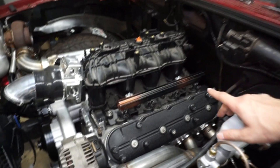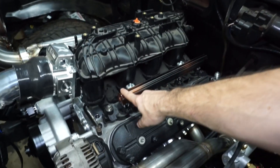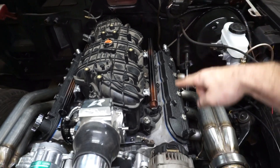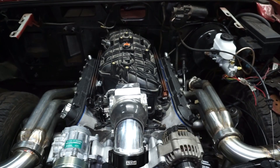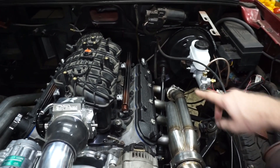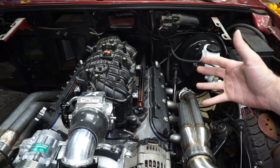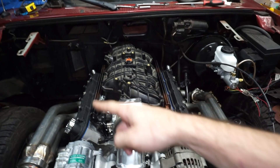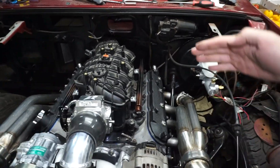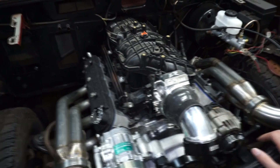Now I'll start getting some of the fittings out and putting the ends on. I have some 8 ORB to 10 AN fittings that go right off the rails. I'll probably just do a loop under the front of the intake for a crossover — come in the back side of the driver's side rail, loop underneath, and then cross back. My plan is to come in with the source fuel by cylinder 7, because the LS is notorious for cylinder 7 going bad. I like to feed that cylinder first with fuel.